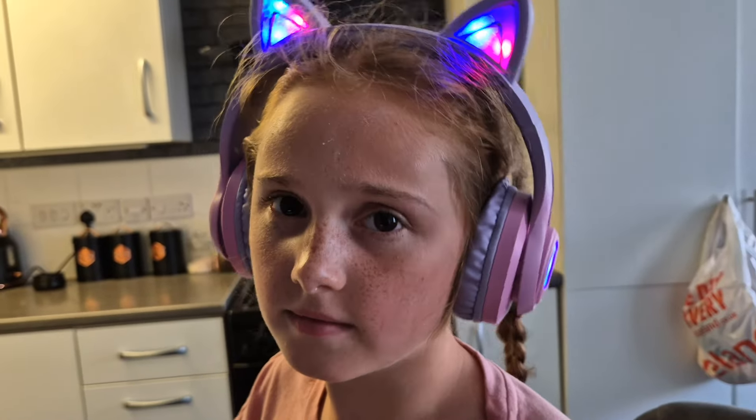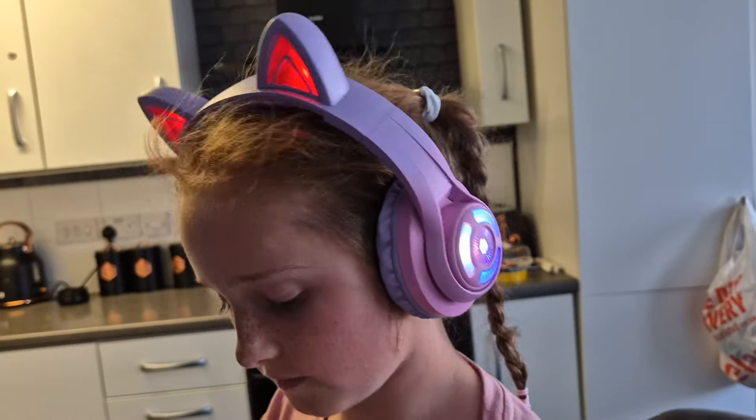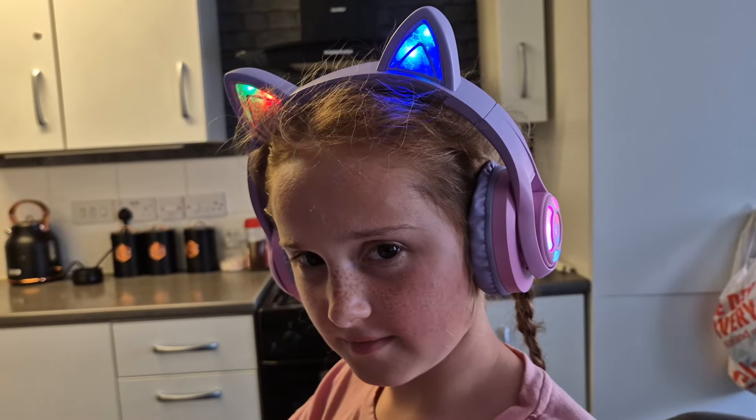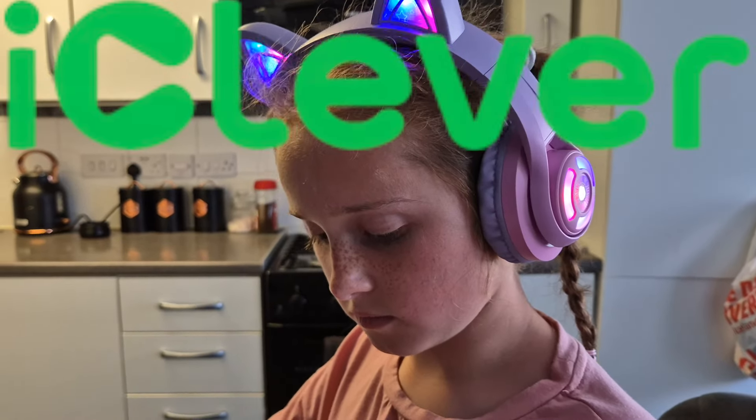Anyone that's interested can go to Amazon and search for iClever kids headphones, or you can click the link. There's also a discount code and you have a chance to win a free pair of headphones — just check out their subscription box. Like I said, these are colorful, durable, easy and safe listening, and connecting them to any device is easy. Go check them out — that's iClever. Thank you for watching, take care and peace out.